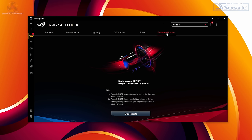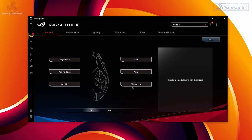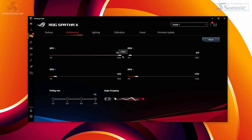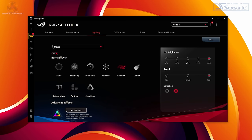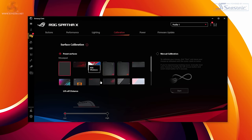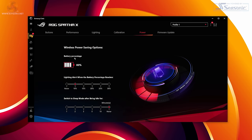Software-wise, download the Asus Armory Crate, plug the dock in separately and connect the mouse via USB — this is the only way to install firmware updates. The tabs along the top include: Buttons, where you can rebind any button other than left click to anything you'd like across the 12 programmable buttons; Performance, where you can change the four DPI stages, polling rate from 125 to 1000Hz, and enable or disable angle snapping; Lighting, with a great selection of effects, colours, speeds and directions; Calibration, where you can select any Asus mouse mat or manually calibrate to your own mat and adjust lift-off distance from low to high; Power, to check battery life, set alerts and enable sleep mode; and finally a firmware update page.